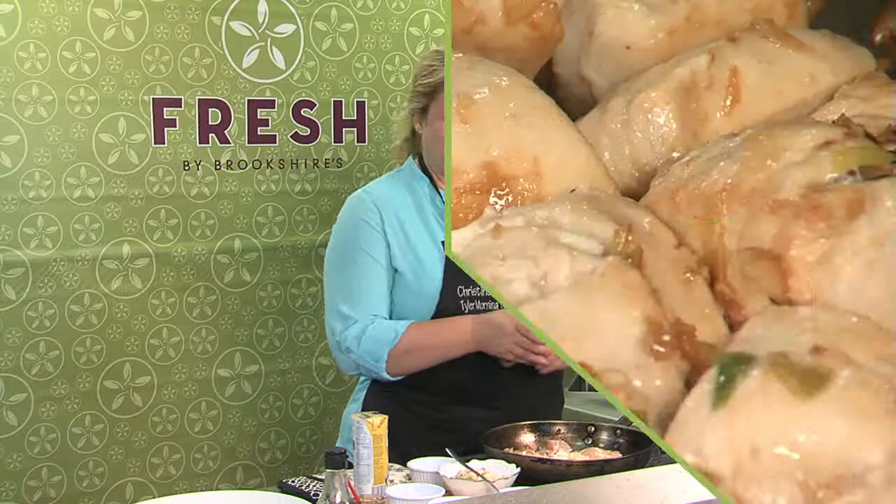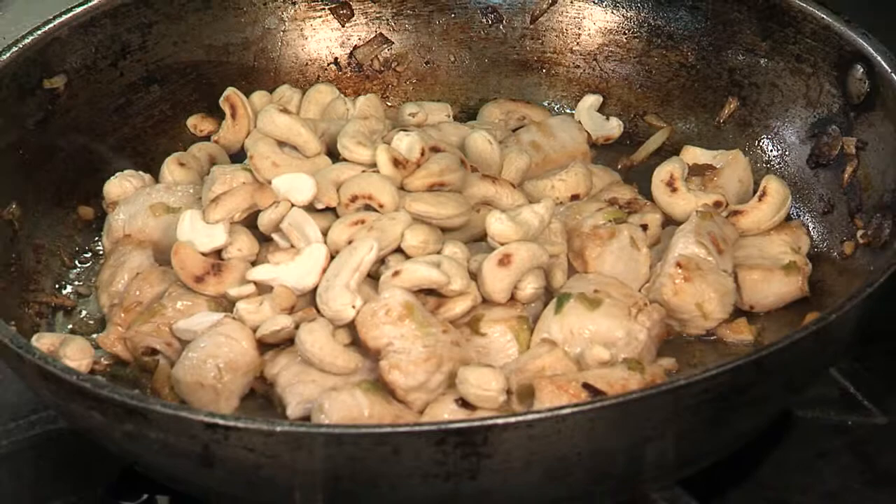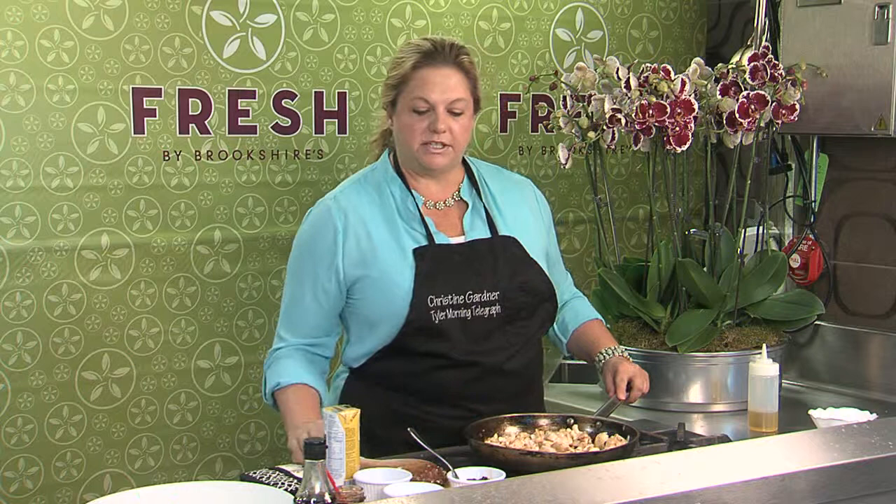I want to go ahead and get my chicken cooked all the way through, and then I'll start building the sauce. Now I'm going to add my cashew nuts — I've just toasted those a little bit in a dry pan to get the nice oils going.